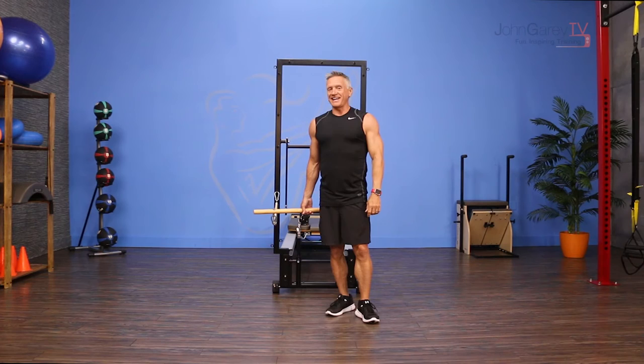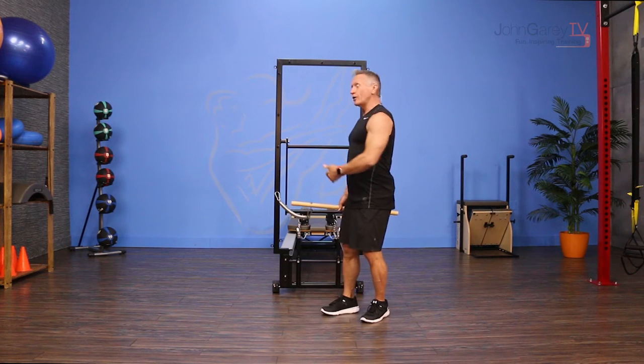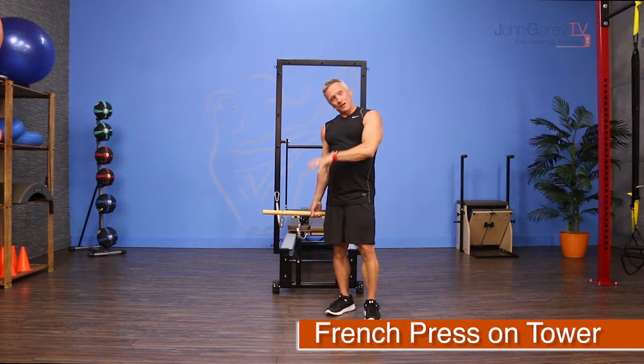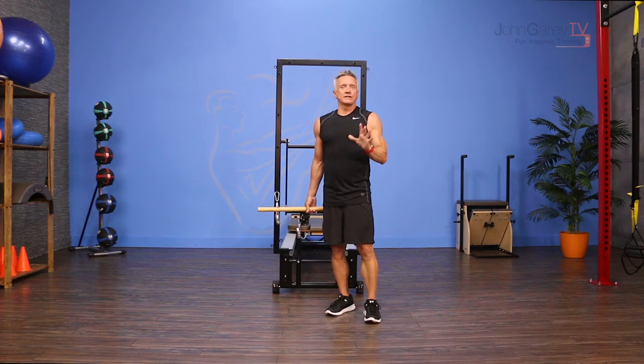Welcome to John Gary TV and the move of the day. Today we are working on the tower to do an exercise called French press with our roll-down bar. French press is really an overhead triceps press — it's got a lot of different names.